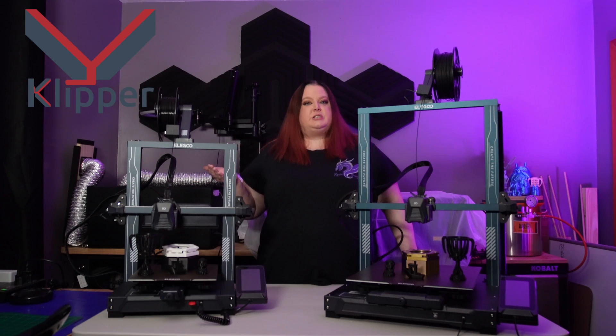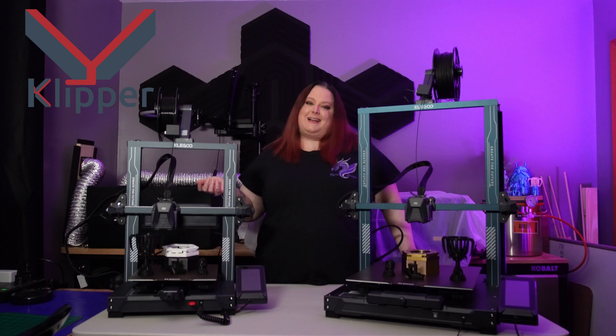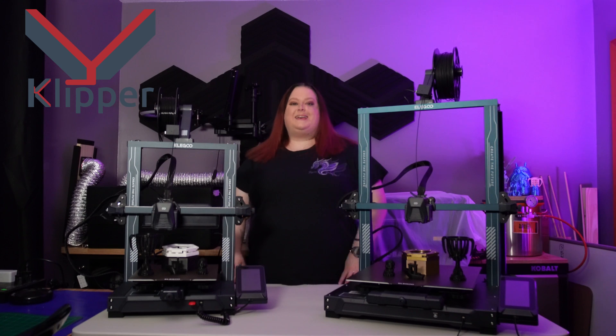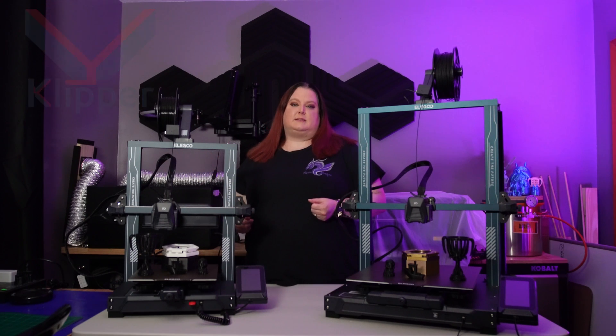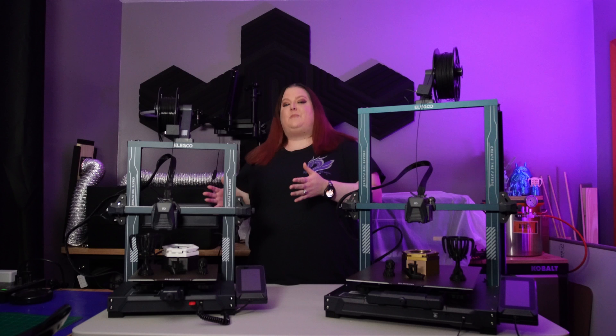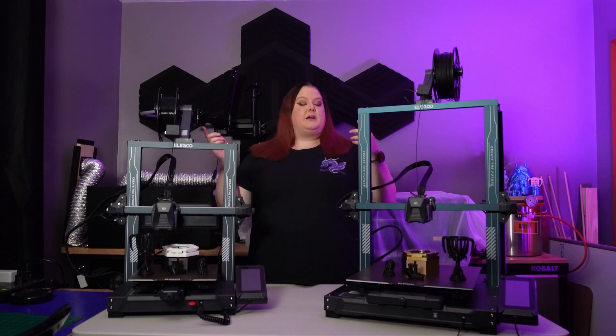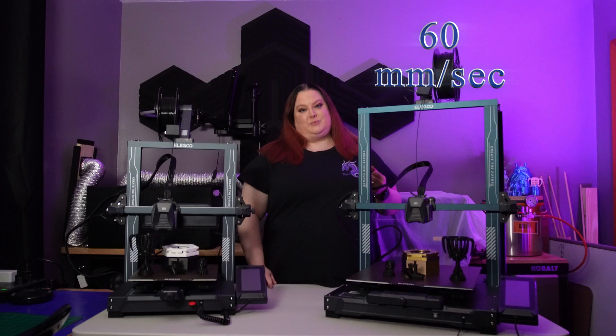Klipper, while being pushed into the limelight recently, is not some new kid on the block. It's had its fair share of testing and refinement. While not as old or as widely used as Marlin, Klipper offers the ability to do calculations at high speeds. This results in way faster printing speeds. Out of the box, we're cruising at 250 millimeters per second, compared to the Plus's 60 millimeters per second.